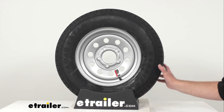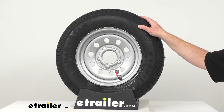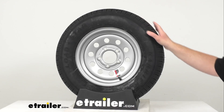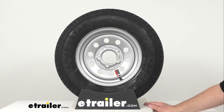This is a load range C tire, meaning it has a 6-ply rating and the maximum load is 1,375 pounds at 50 psi. This tire has a speed rating of M indicating a maximum speed of 81 miles per hour.